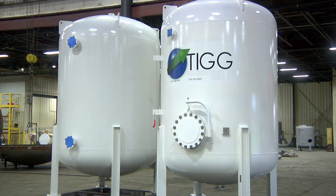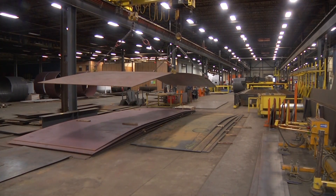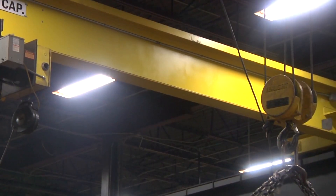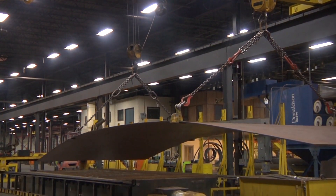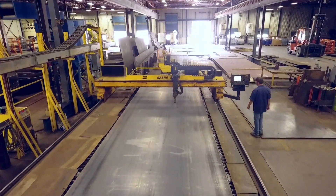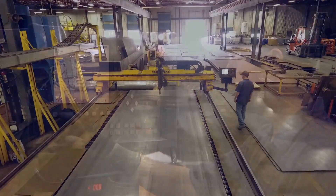Our tanks are made of various grades of carbon and stainless steel for numerous applications. Steel plate for vessel shell material is received to our facility and offloaded by either crane or fork truck. One of the first steps in the fabrication process is cutting the shell plate and heads.